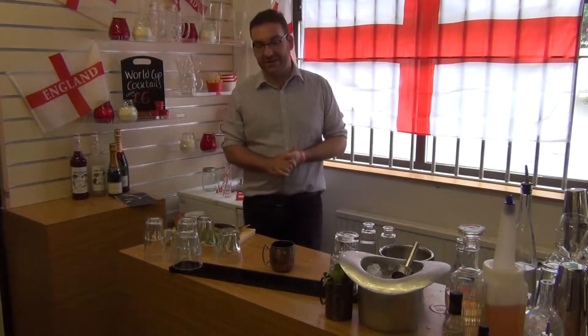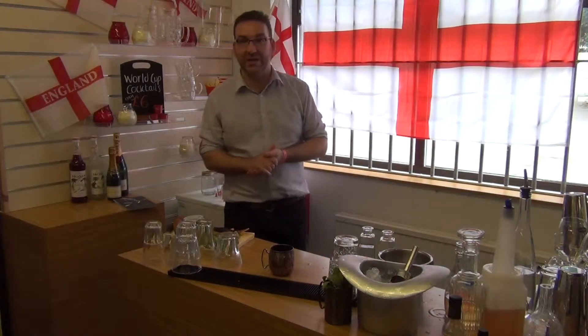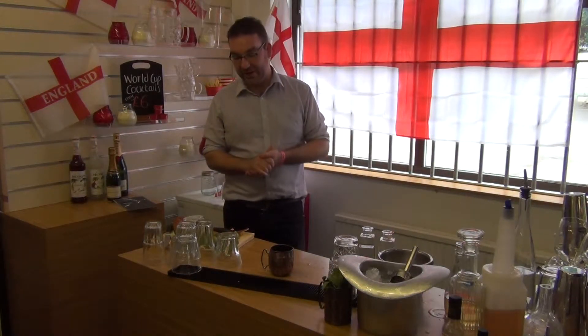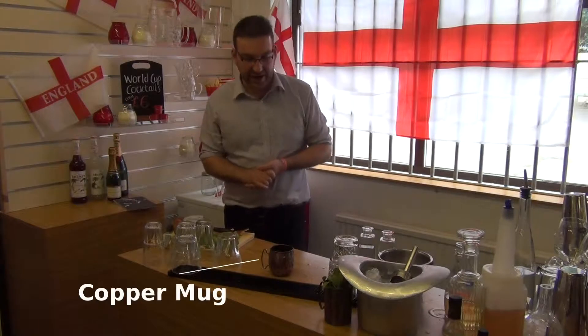Hi guys, I'm Tom from Artis, here at Stevenson's making some cachaça drinks for you today. Cachaça is the national spirit of Brazil. This is a bit of a twist on a classic — I'm sure you're all very well aware of the mojito. Well, this is a cachaça and apple mojito, and we're going to make it today in one of our new copper mugs.